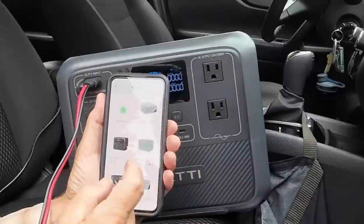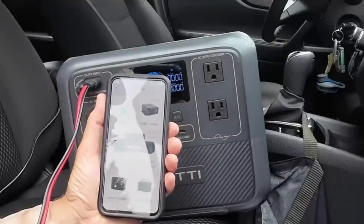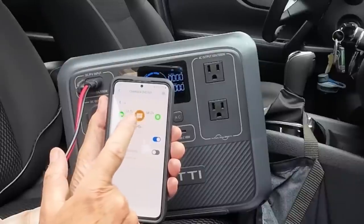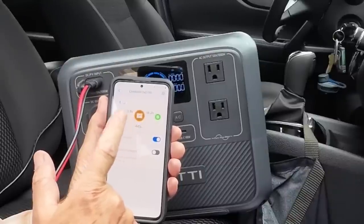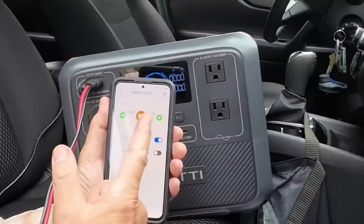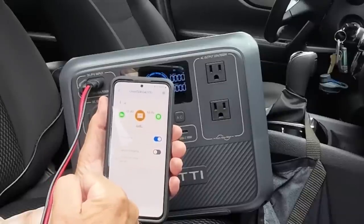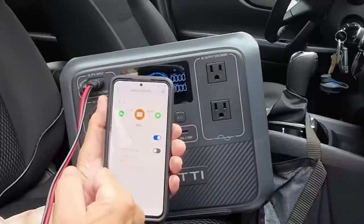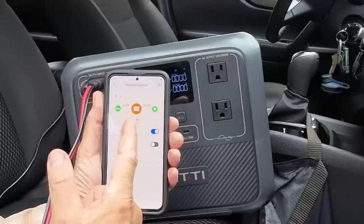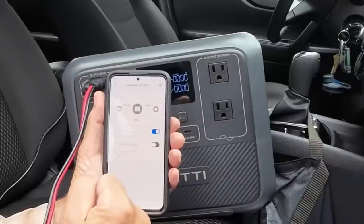The last thing I want to show is the Bluetooth app for monitoring and controlling the charger. With it connected, it shows the charger is drawing 13.9 volts from the car — that's the battery boosted by the alternator — and it's delivering 56 volts to my power station, varying between 55.9 and 56.1 volts. It's now showing 444 to 446 watts of power being delivered directly to my power station — that's the real-time monitoring.